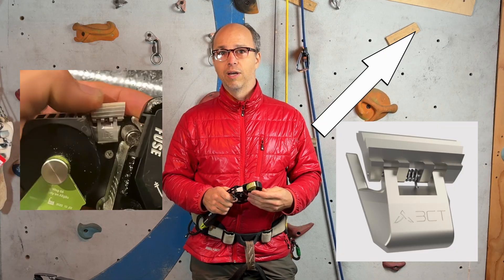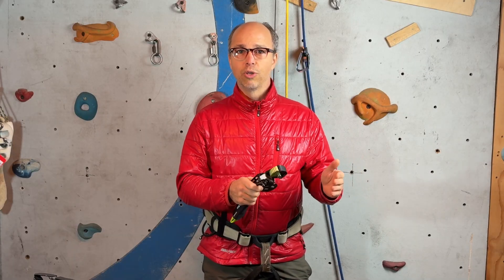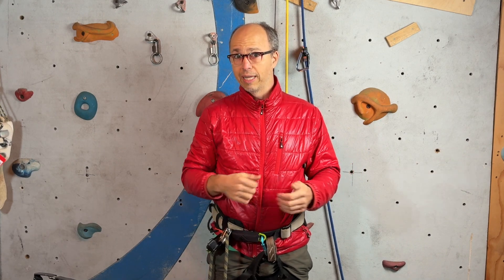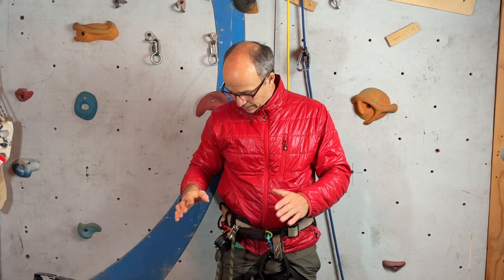I came up with a solution if you don't have the fuse jammer kit, and after that setup I will show you some tests that I've done. Hopefully soon I will be able to tell you that the fuse jammer kit is in production. Until then, you can use this micro traction system.